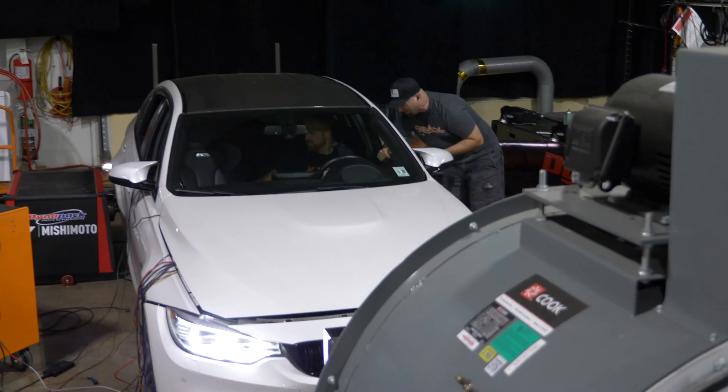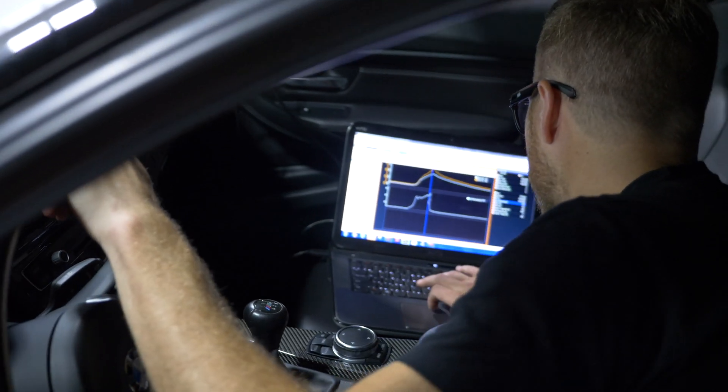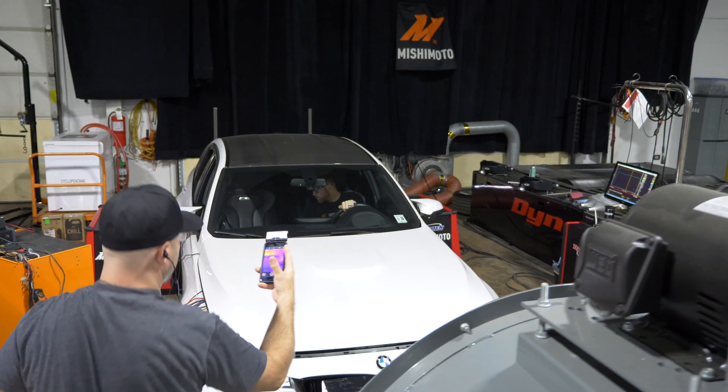When we tested this on the car, we saw 10 degrees better cooling performance — basically keeping this system 10 degrees cooler. This is also going to help make sure that those intercooler air temperatures are a lot colder as well.